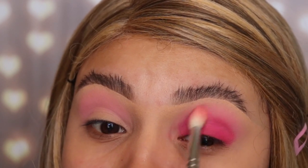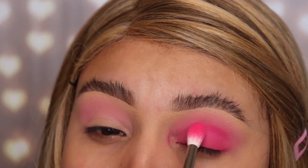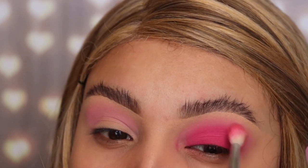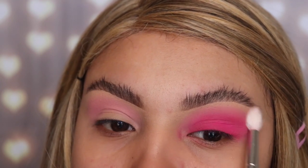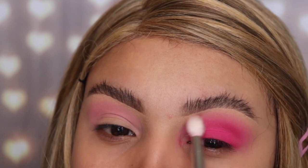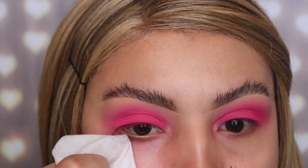Now I'm going back in with the shade 'Sexuality' and packing some more onto my lid. These steps are repetitive but this is a very simple smoky eye, perfect for Valentine's Day. Now I'm grabbing the JH35 brush again with no product, just to blend the pink out. Then I'm taking a clean JH34 brush, also from the Jaclyn Hill collection by Morphe, to blend the shades on top so there are no harsh lines and the look is as smoky as possible.